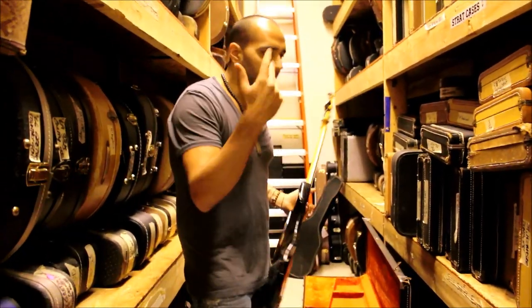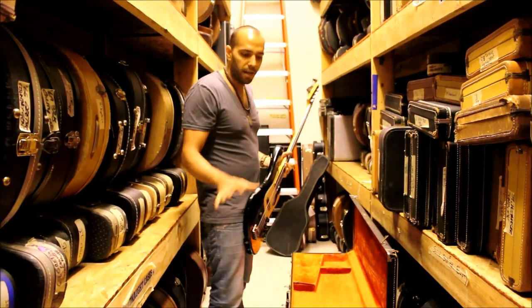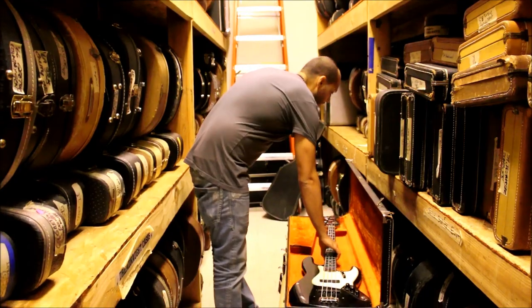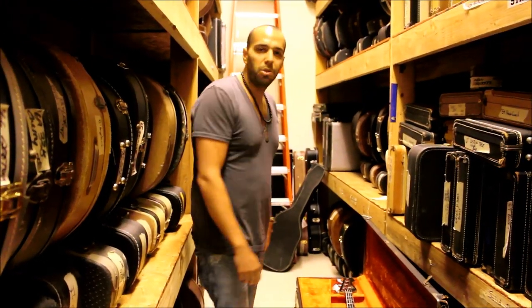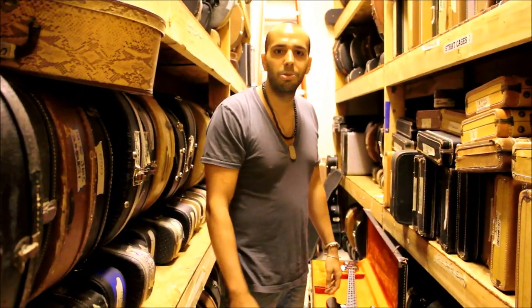So that's just some of the basses — I didn't show you everything. I've got some other custom colors and mid-'60s L-series basses and stuff back here. This is just some of the cooler stuff to show you what we're sitting on back here. Keep tuning in, we're making our way through. Maybe we'll start busting out some acoustics back here, but thanks for tuning in and we'll see you guys soon. Cheers.